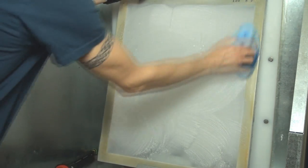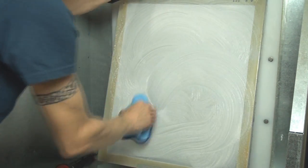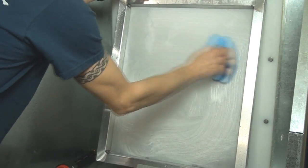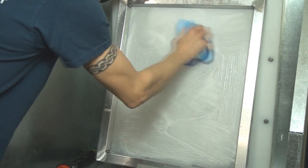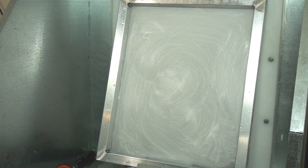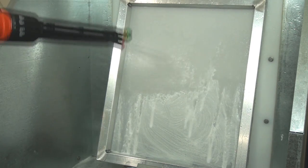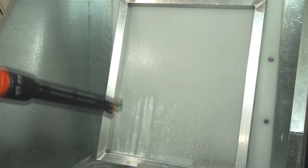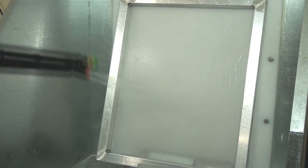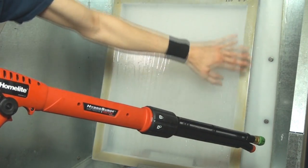You can see it foams up and lathers up quickly. Get a nice lather and then you're going to do both sides — the inside and outside. Now you're going to rinse it down, and you want to rinse it very well. Make sure you get all of the degreaser off of the frame edges.